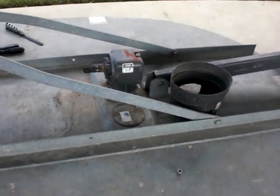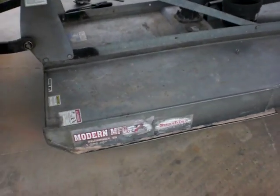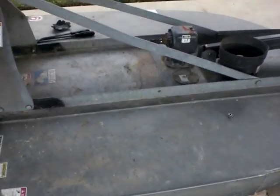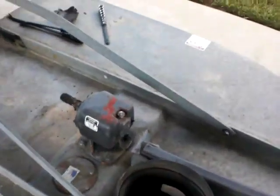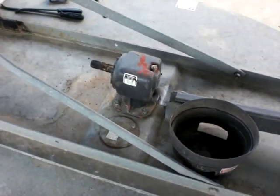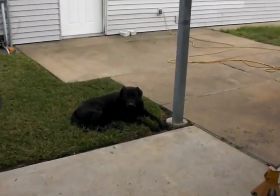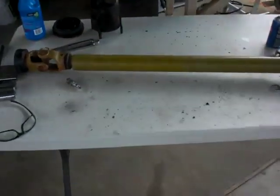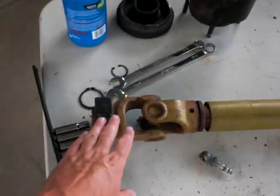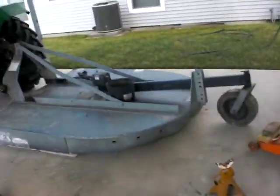So for the benefit of anybody that has a modern manufacturing sunshine cutter or a brush hog or similar with a slip clutch — your tractor PTO drives your driveline back to your gearbox on your brush hog. And here's the driveline with the tractor end and the slip clutch end. This is your clutch that goes up against your gearbox.